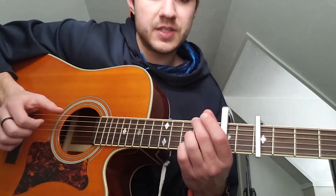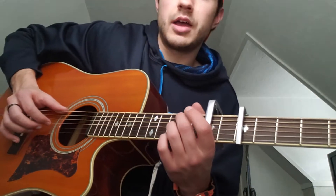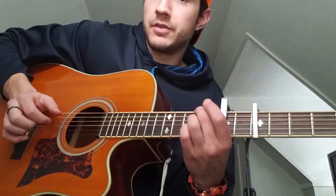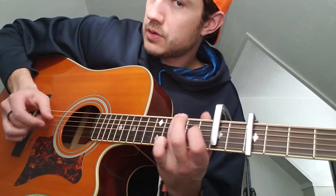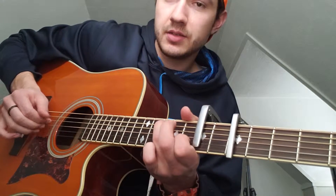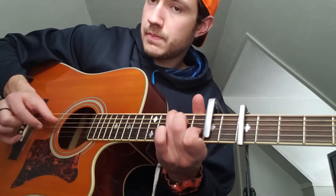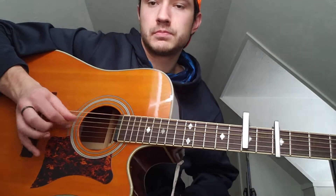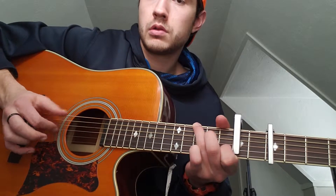Then he puts his middle finger on the second fret of the low E string, and if you want, you can put your ring finger on the second fret of the G string — you don't have to. Then just go into a G with just his finger, and then he hammers on to a C just with the two bottom fingers. Literally, the right hand is doing the same thing the entire time.